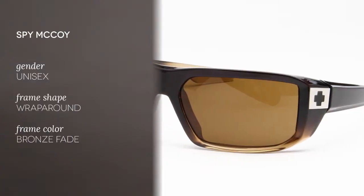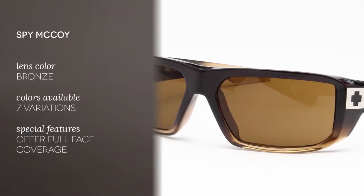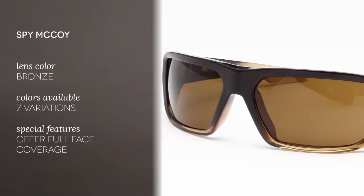These sunglasses feature a full rim wrapped around frame made of acetate, and the lenses are made of polycarbonate. The Spy McCoy sunglasses offer full face coverage and look good on any face type. They're great for sport lovers who like to spend a lot of time outdoors.